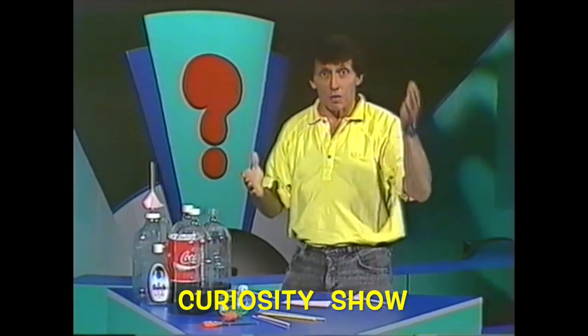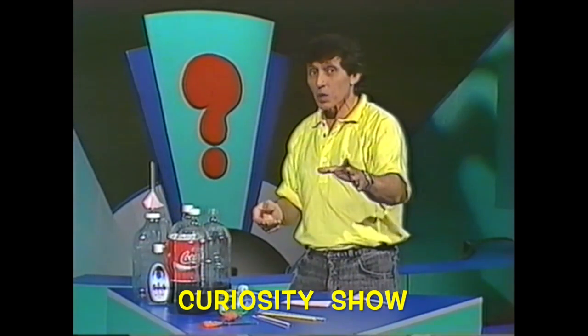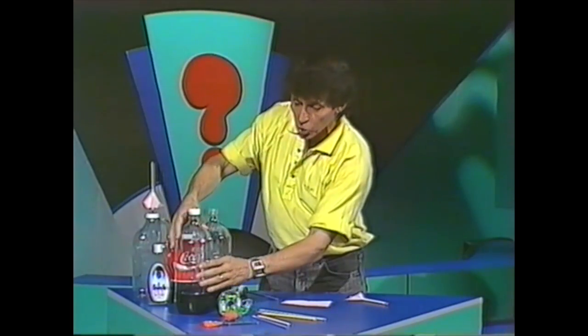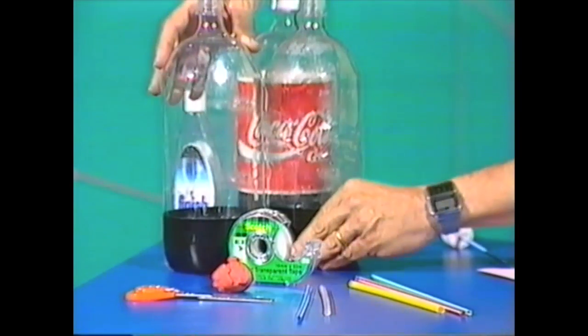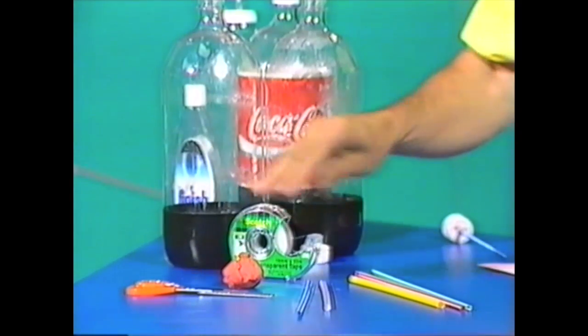And now for another example of spectacular science — this time a compressed air rocket. To make one you'll need a soft squeezy plastic bottle. You'll also need a pair of scissors, a lump of plasticine or modeling clay, sticky tape, and